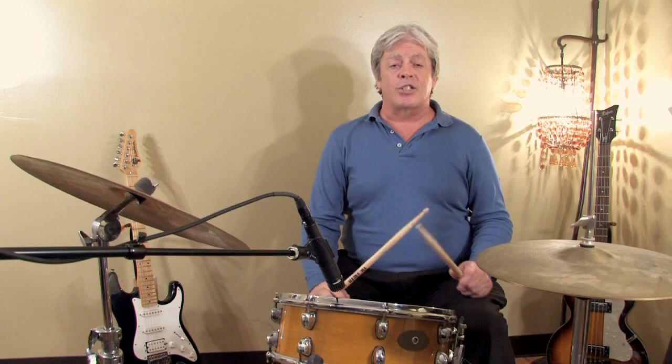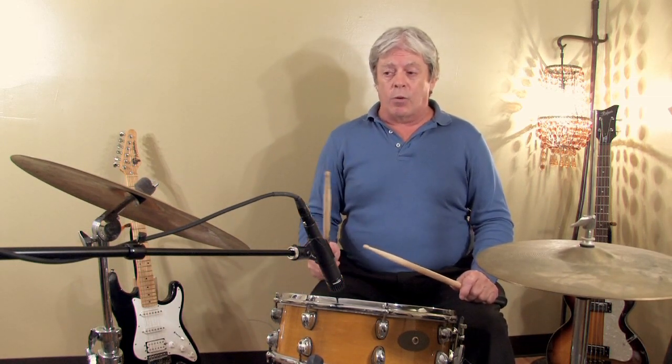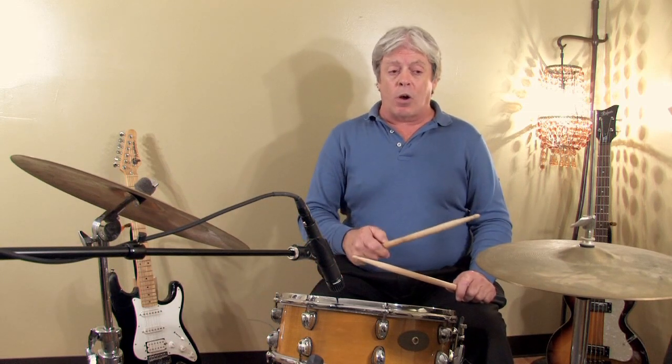That's called a swing beat. There's also beats that we use for rock drums, which is a rock beat, where I will play eighth notes on the hi-hat and quarter notes on the snare drum.